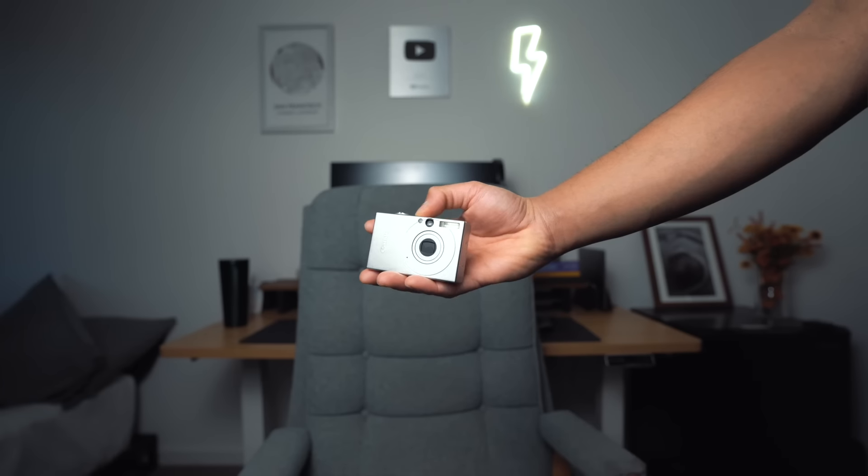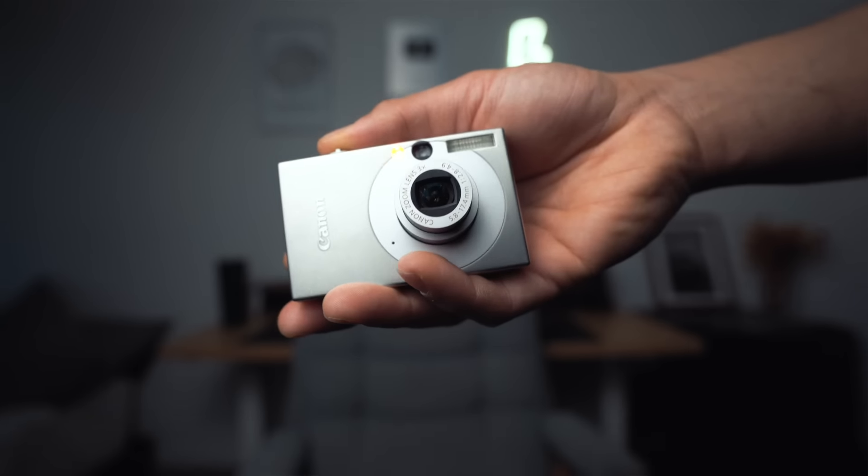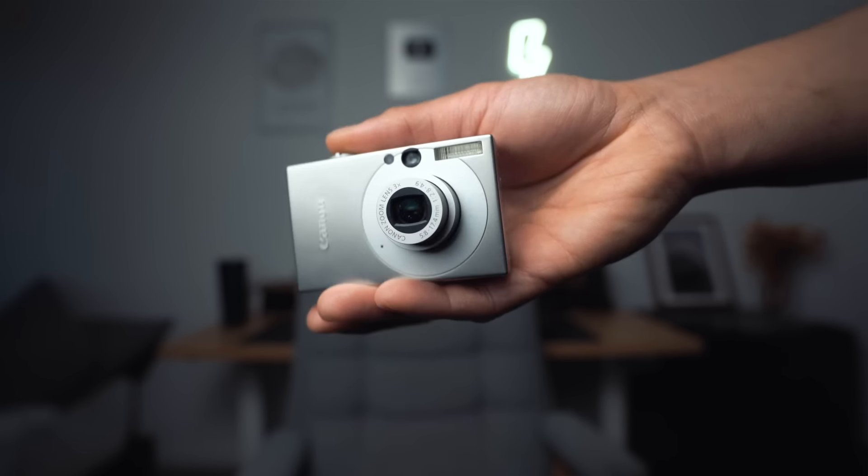Today we're going to be talking about digicams and I'm going to be offering up some of my tips and tricks for you guys to get the best results, the best deals, and even share one of my personal secrets to achieving really nice vintage-looking photographs in just two simple steps. So be sure to stay till the very end.